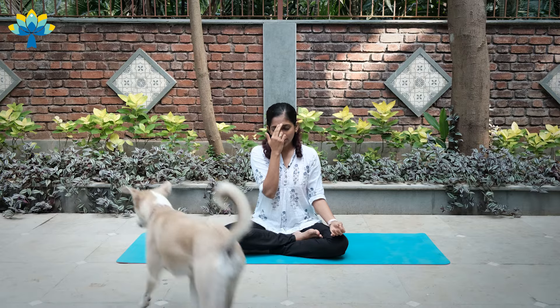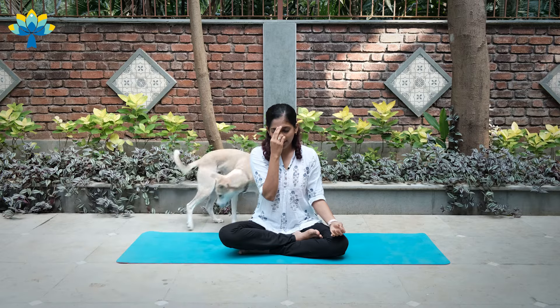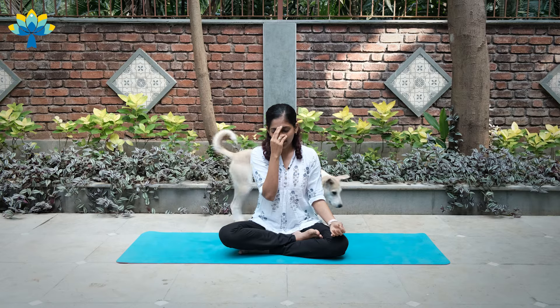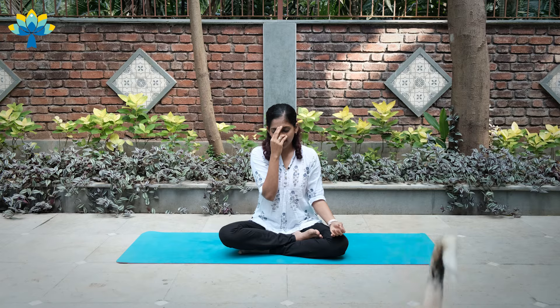Inhale left — two, three, four. Close right. Exhale left — two, three, four, five, six, seven, eight. Inhale left — two, three, four. Close left.